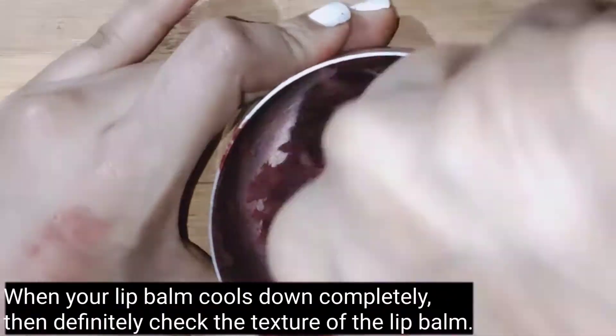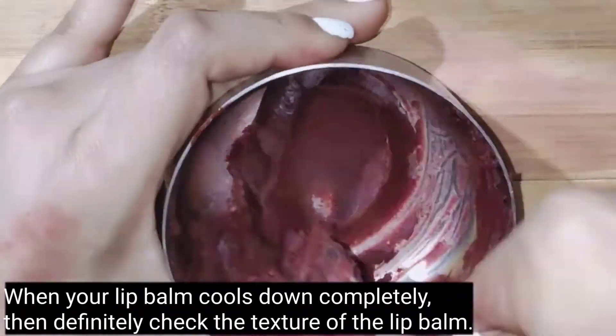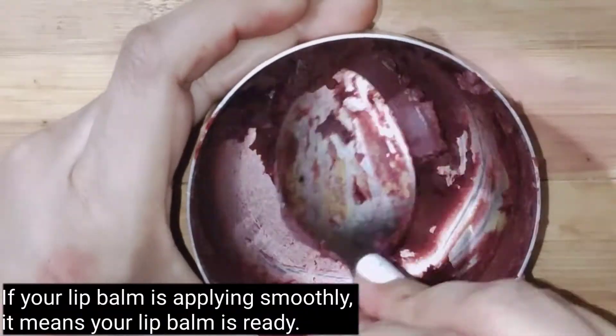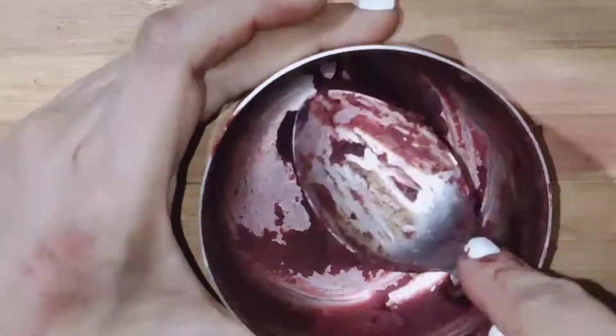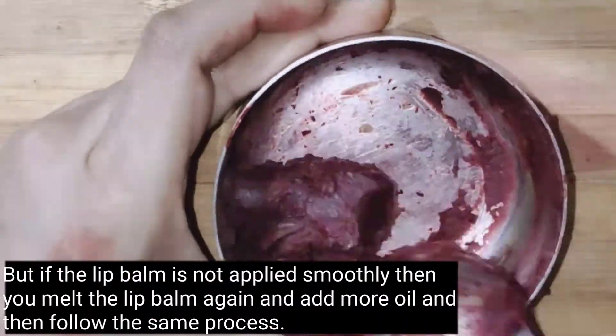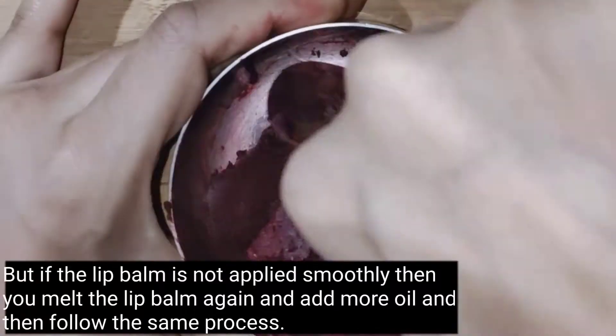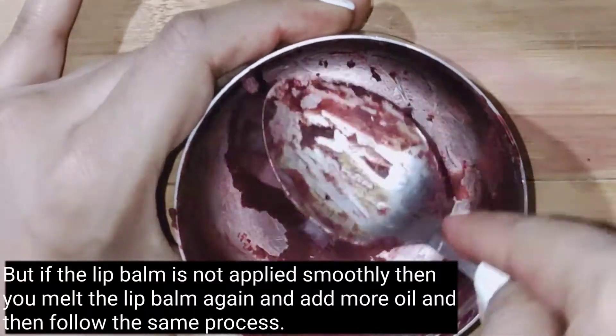When your lip balm is completely dry, you must check the texture. If it is not ready, you can melt it again, add more oil, and follow the same process.